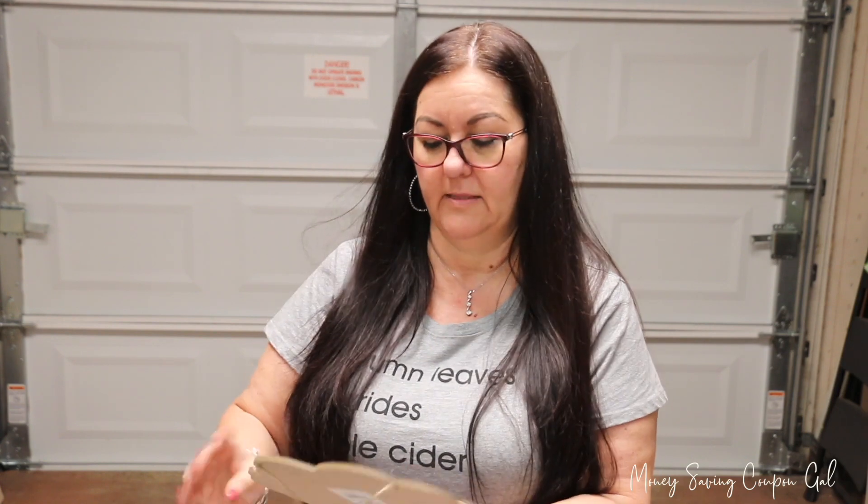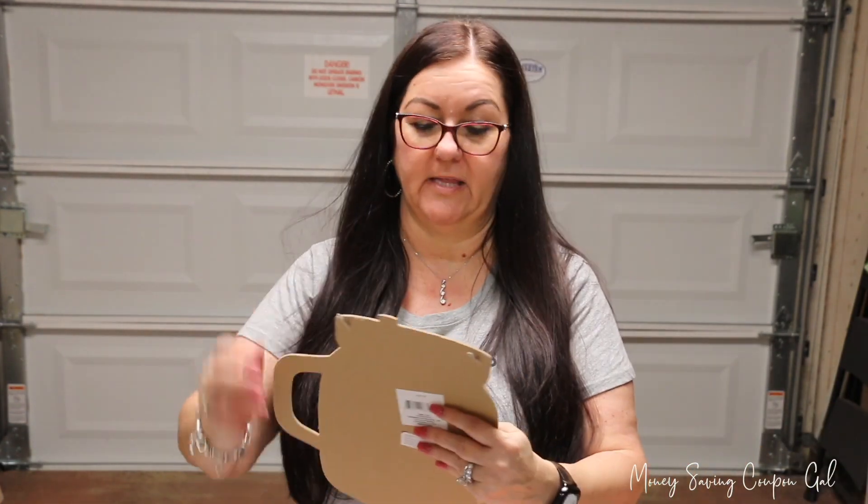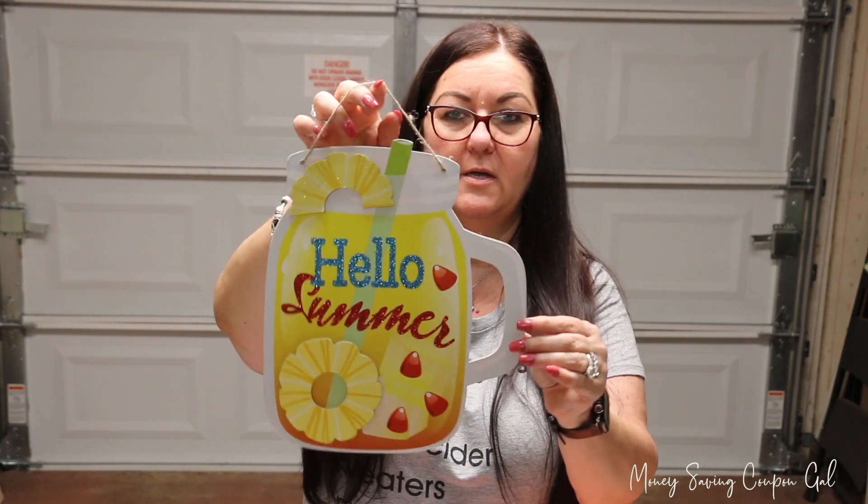I found these signs — this one says 'POW' but I'm going to paint over it, I got this one for a craft project. And then I got this one that says 'Hello Summer,' which I really like.